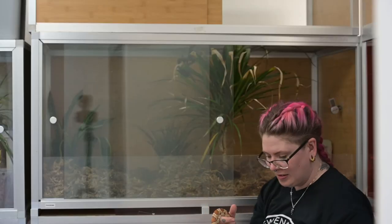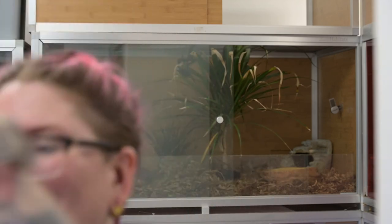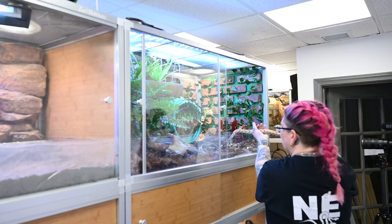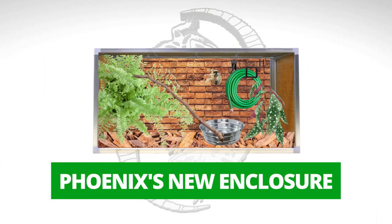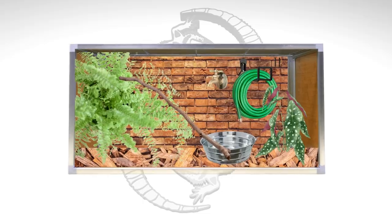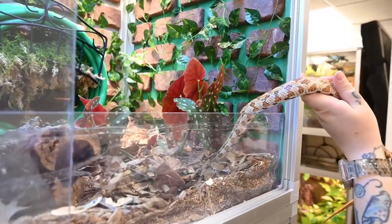Okay, let's introduce Phoenix to her brand new home. I am so thrilled with the way it came out. I hope she enjoys it — she's got tons of places to climb and hide and explore. I think this is going to be a really great home for her. Here we go, little lady.